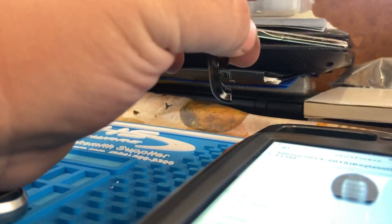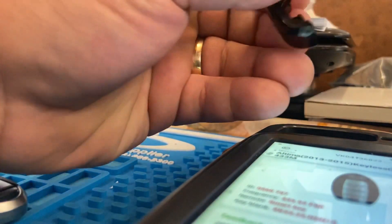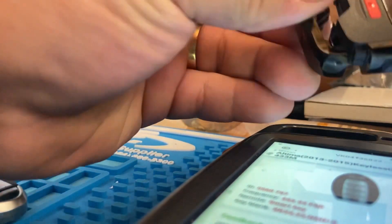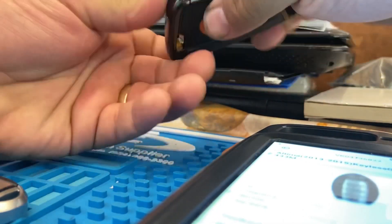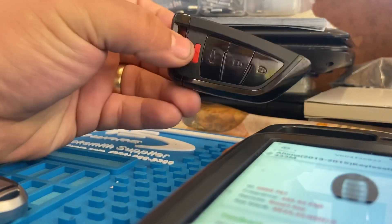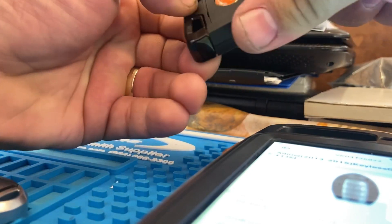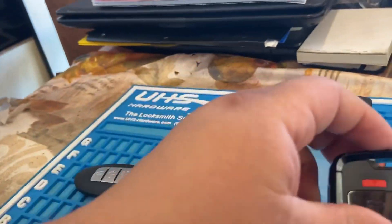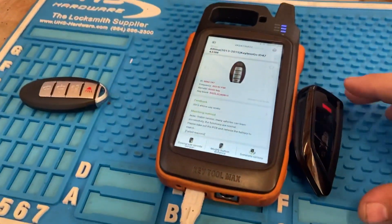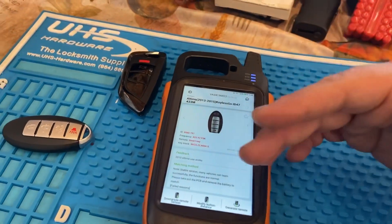You go ahead and use your emergency key right here. It holds your emergency key in there. You guys can turn these into every vehicle listed that the Key Tool Max gives you. So now we're done generating our universal prox key — we're gonna go ahead and program it to the vehicle using our Key Tool Max and our mini OBD. Follow me, let's go do that now.